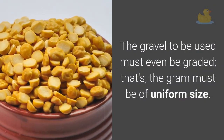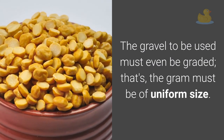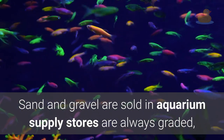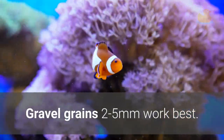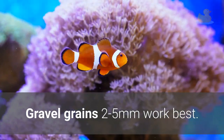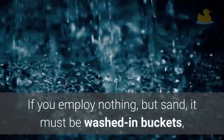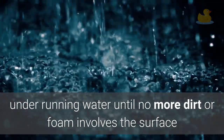The gravel to be used must also be graded — that is, the gravel must be of uniform size. Sand and gravel sold in aquarium supply stores are always graded, but if you get them elsewhere they may not be. Gravel grains 2 to 5 mm work best. If you use nothing but sand, it must be washed in buckets under running water until no more dirt or foam comes to the surface.